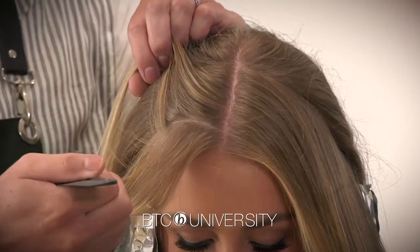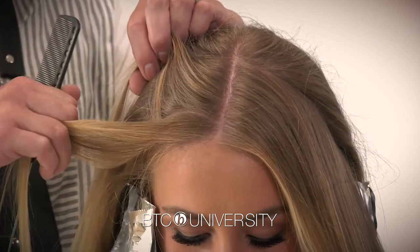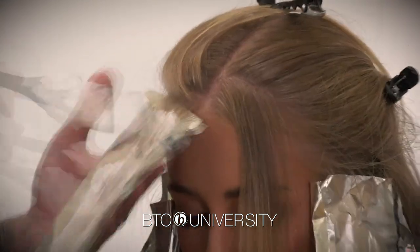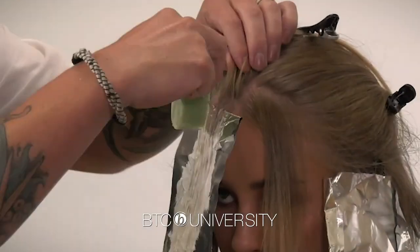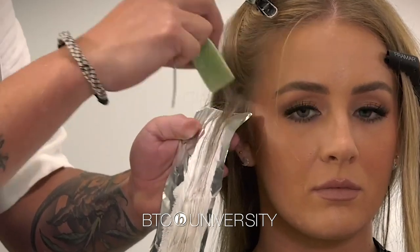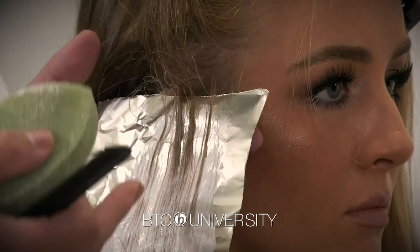I did a diagonal back section to make sure that I have a lot of hair, so when she flips this hair back or she curls it, that money piece is going to pop. I use this sponge a lot because the bleach will still lift just enough, but not enough to leave a line of demarcation.